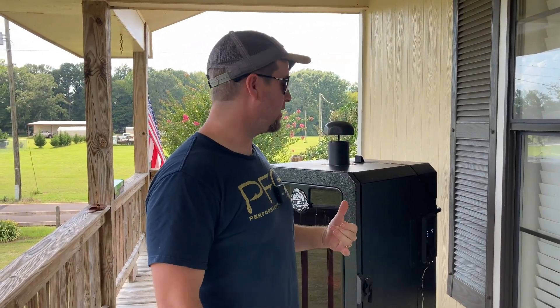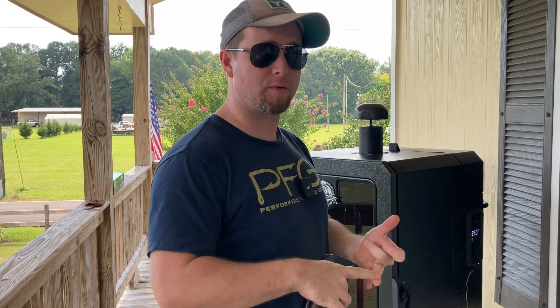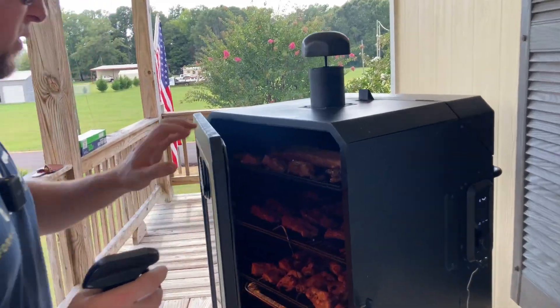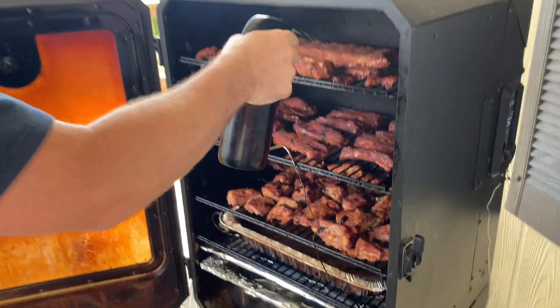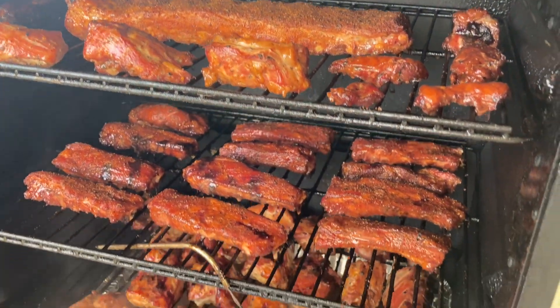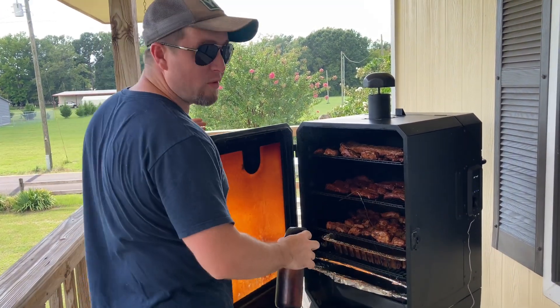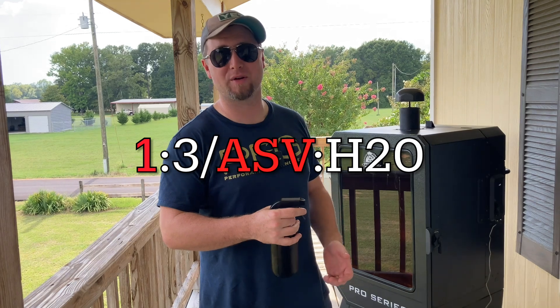Okay, so we are out here at the pit. We've got all three cooks going in the smoker — the foil boat, the rib tips, and the cut-up ribs — and it's about an hour and a half in. We're going to go ahead and spritz those down now. Let's take a look at what's going on in the pit. Everything looks really good as far as color is concerned — the cut-up ribs are looking the best so far. Everything is taking on smoke nicely. Everything has been spritzed with a one-to-three apple cider vinegar to water mix.